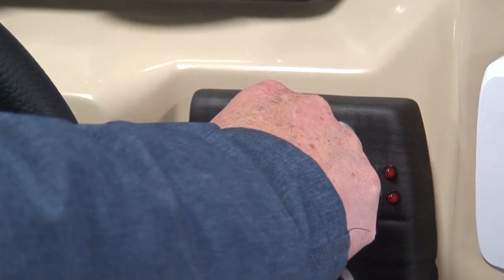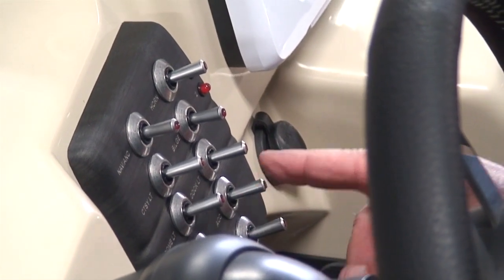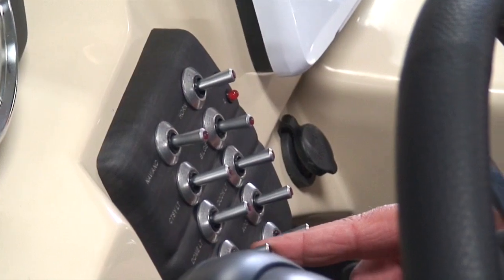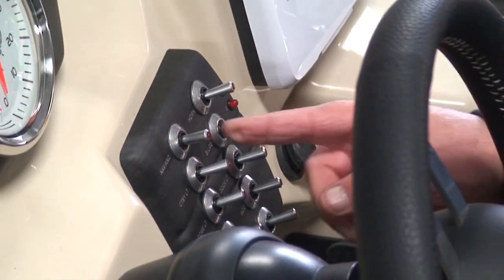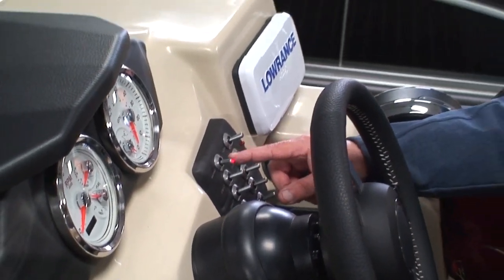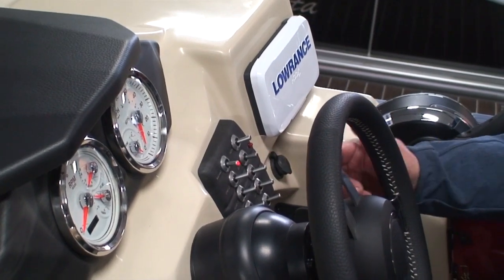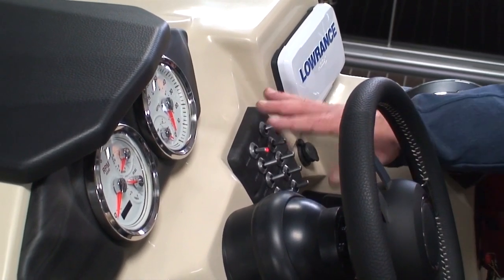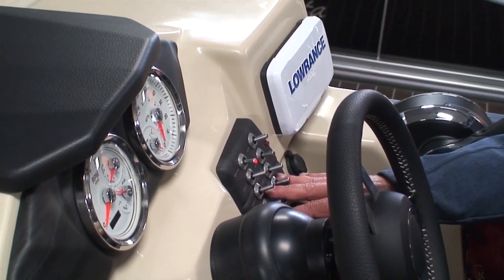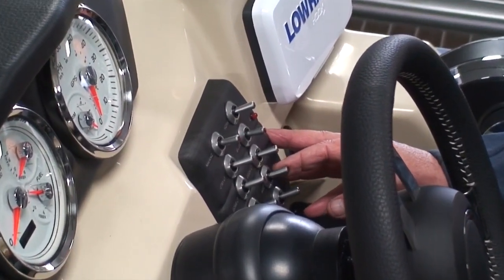Courtesy lights: one is up here on the side of the helm. Dome light is under the bimini when you open it up. Docking lights are the headlights up front. There are four accessory switches on the bottom not hooked to anything. These switches have a little red indicator light, but in bright sun it's hard to tell if a switch is on. So I recommend: when you're done using the boat, shut the battery on/off switch off — that way all these switches go dead and you won't drain your battery. Always shut your battery switch off when you're done.